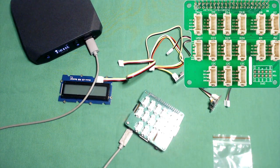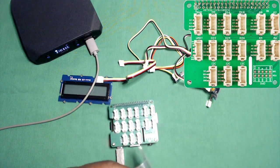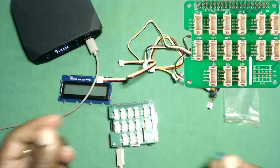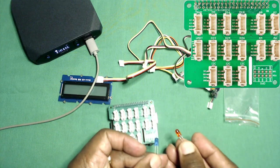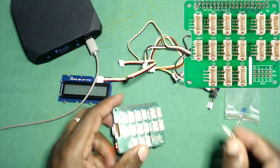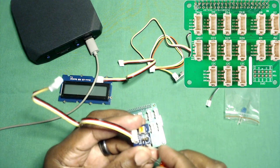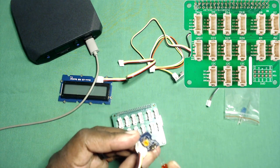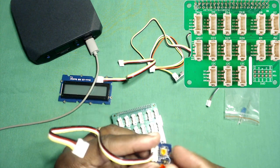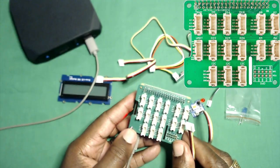I'll let that power up and then come back. We should try something very simple. The easiest thing is to get an LED going - probably red so it's easier to see against the green board. This is plus, and for an LED the flat side is the negative cathode, and the other one is the anode, so that's going to be connected like that.